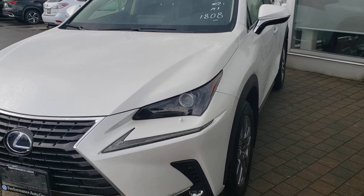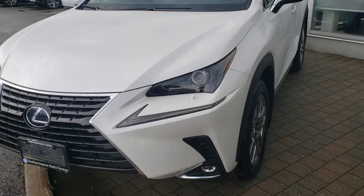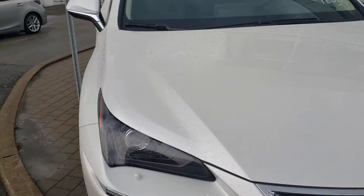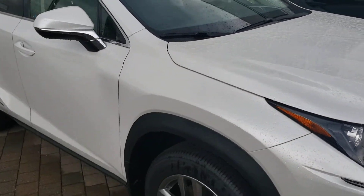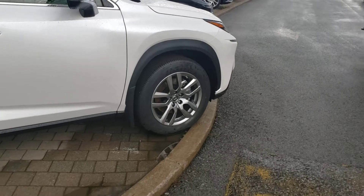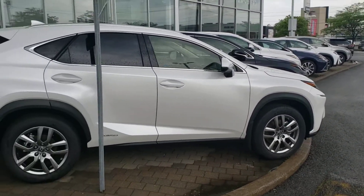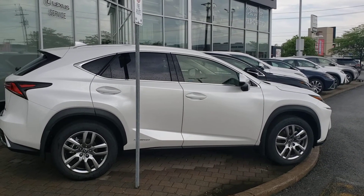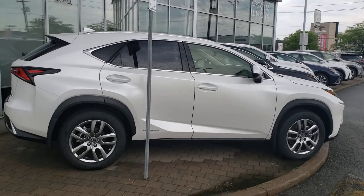So this is the NX300H — the hybrid version of the NX. This happens to be a mid-level package. They do come in three different package options. I just wanted to give you an idea how the vehicle looks, sort of the size and all that sort of thing. This is considered more of a mid-size crossover.